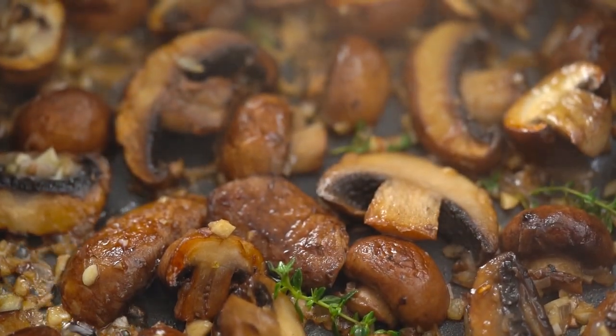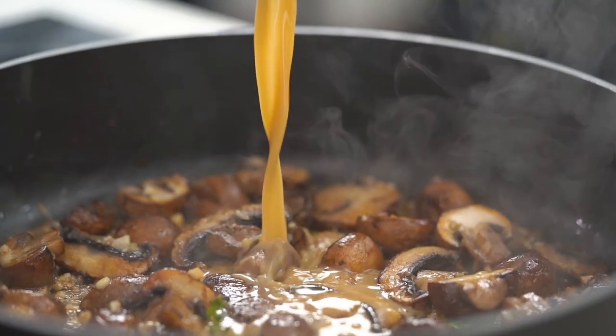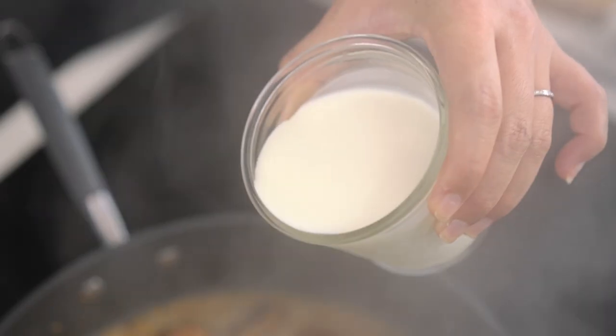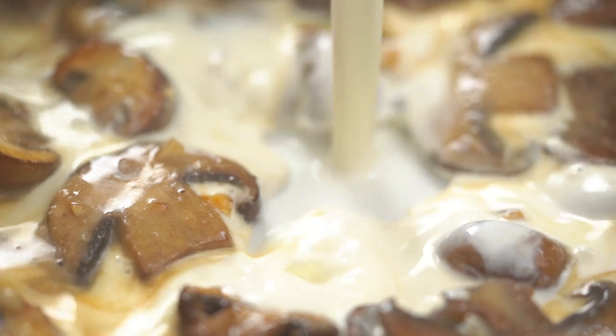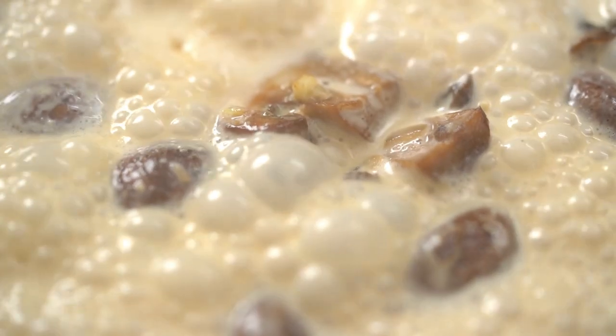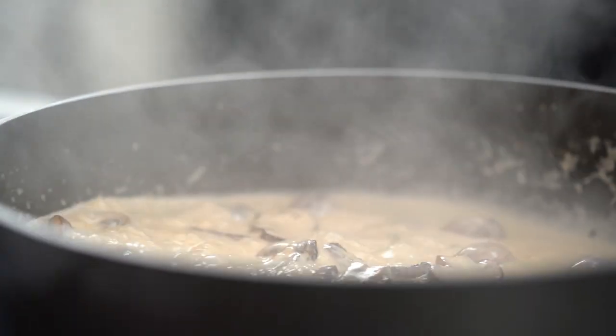Once that liquid is all but gone, I'm going to add in that beefy miso stock and some cream. Now what we want to do is let all those wonderful ingredients make really good friends, and wait for that sauce to thicken up a little.